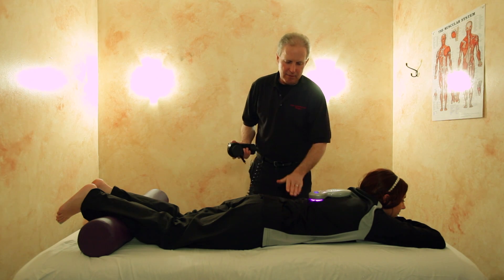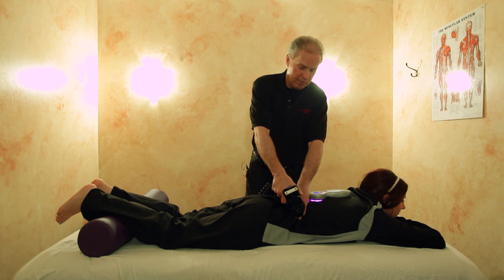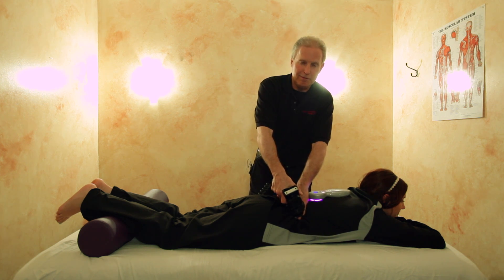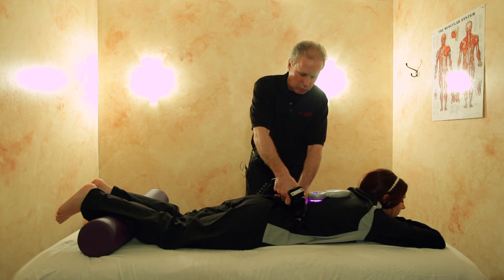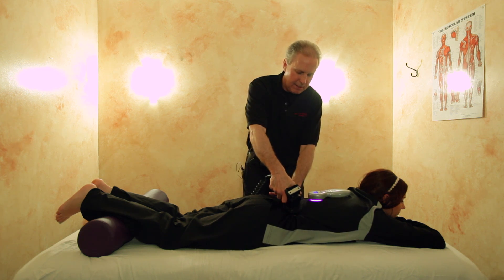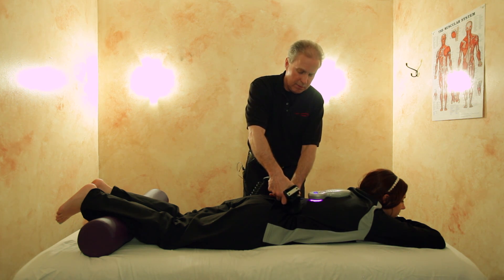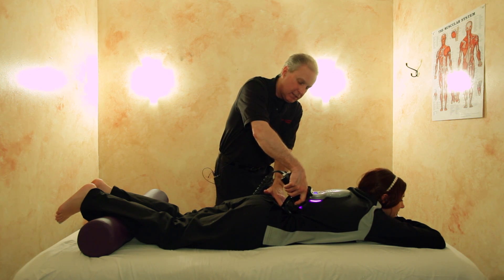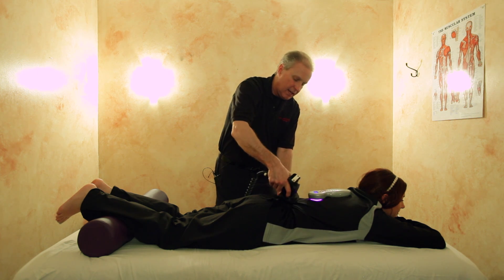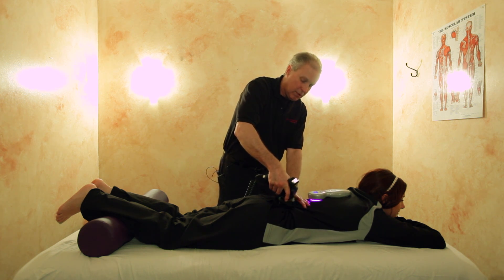Now we're going to add the vibra cusser. I place my fingers right at the attachment of the quadratus lumborum up at the rib cage. The nice thing about the vibra cusser is you'll feel these muscles tighten up and then just release and let go. Then along the erectors, compressing into the transverse processes of the vertebrae — you can even do some friction up and down. Then work at the lower attachment of the quadratus lumborum and along the lumbosacral ligament.